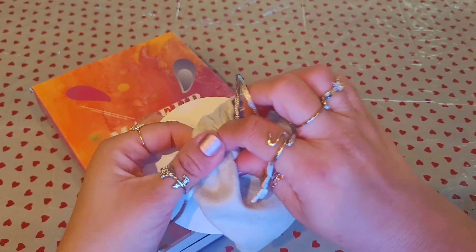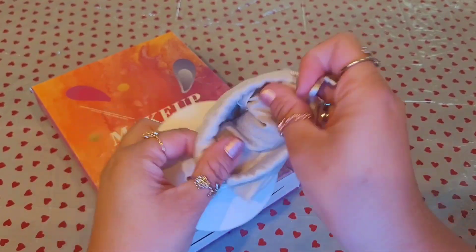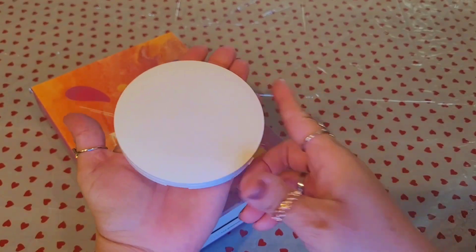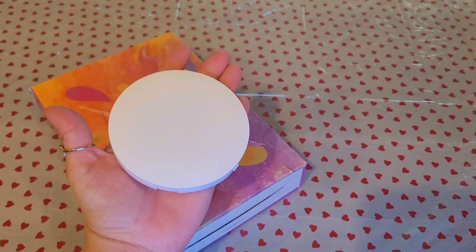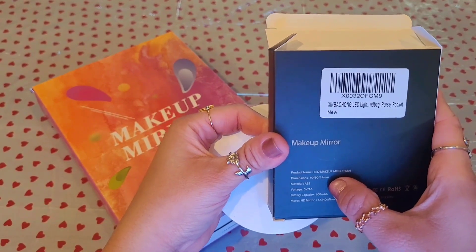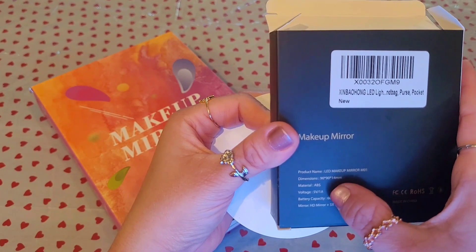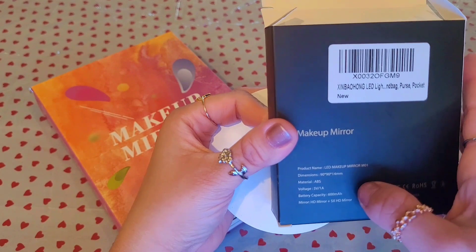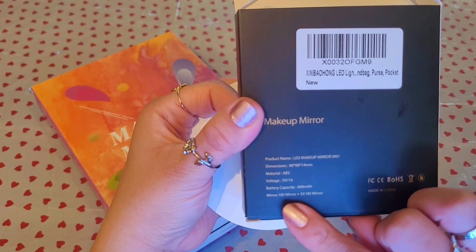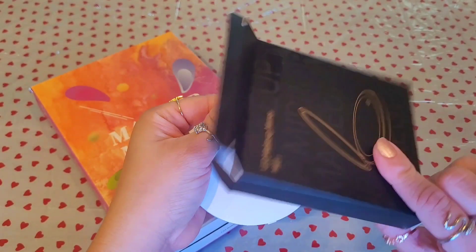It has nothing inside — no logo or anything — so that's pretty neat, just simple like that. This compact mirror, look how big it is. The product dimensions are 90x90x40 millimeters, voltage is 5V, battery capacity is 600mAh, and it has an HD mirror with 5x magnification.